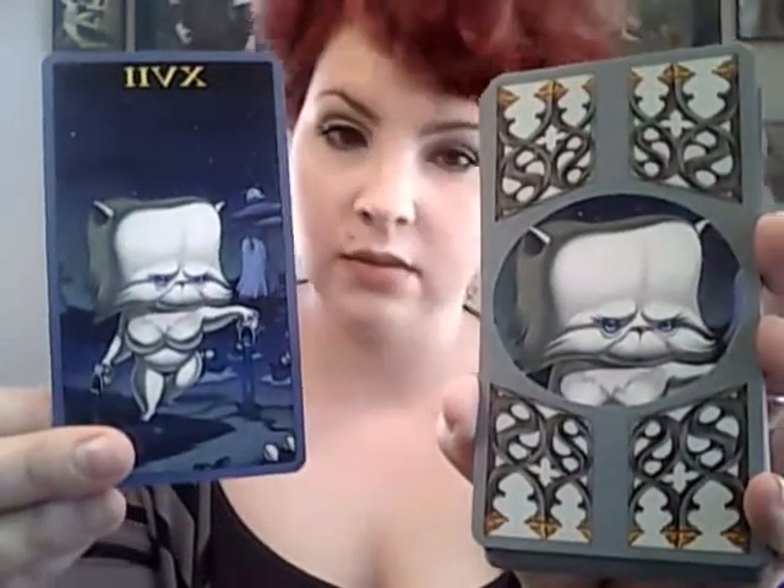I don't like the Star in this deck, and unfortunately it's the image they chose for the backing of the card. Here's the backing so you can tell when the main cards are reversed. It's just not my favorite. It's kind of in keeping with the theme of the deck, but I just don't really like it that much.